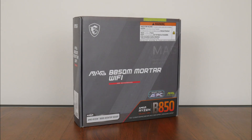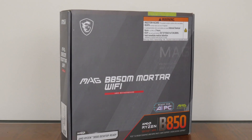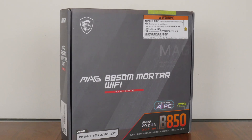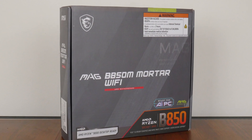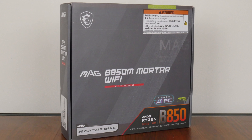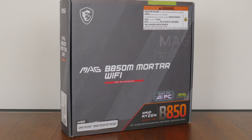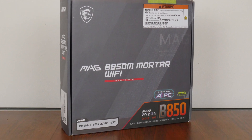For today's video, we'll be taking a look at an AM5 motherboard from MSI that sports AMD's mid-range B850 chipset and is targeted at folks who are intending to build a mid-to-high-end AMD AM5 PC in the microATX form factor — the MSI MAG B850M Mortar Wi-Fi. Sporting support for the latest Ryzen 9000 series of processors, as well as the Ryzen 8000 series of APUs and the older Ryzen 7000 series of CPUs, we'll be taking a closer look at the specs of this board to see if it's any good.